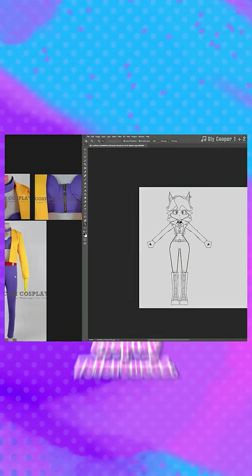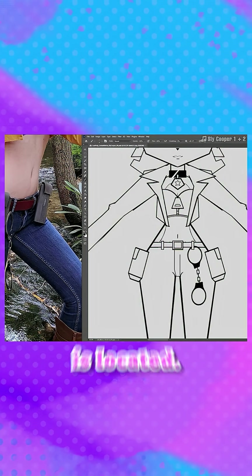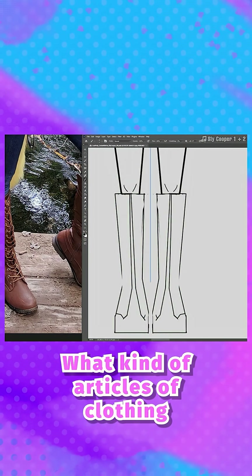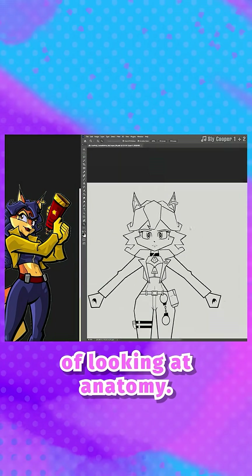I actually have a lot of images that are cosplay references. I cannot tell you how valuable that is to see where the stitching is located and what kind of articles of clothing they most closely resemble in the real world. It's like the clothing equivalent of looking at anatomy.